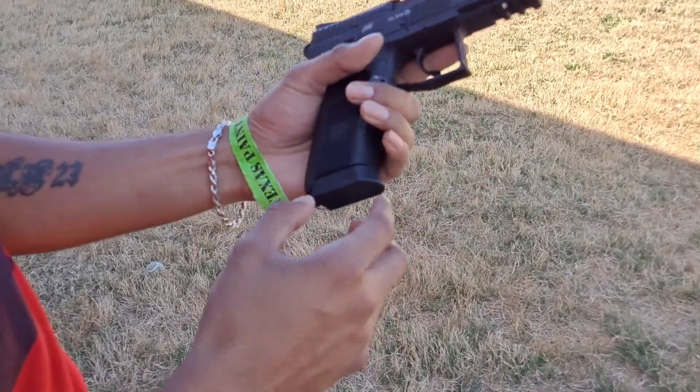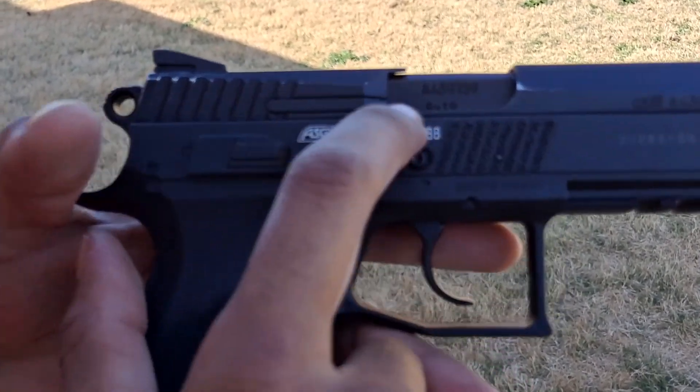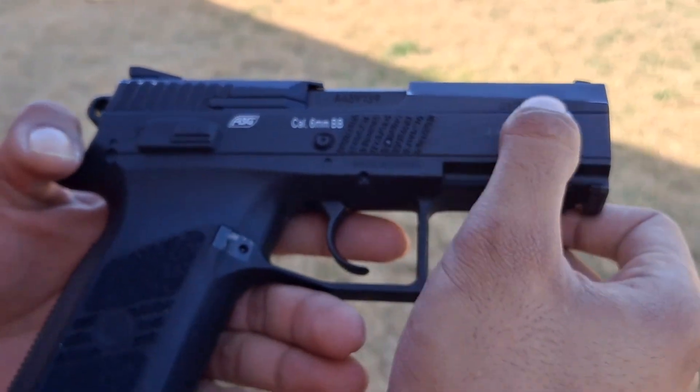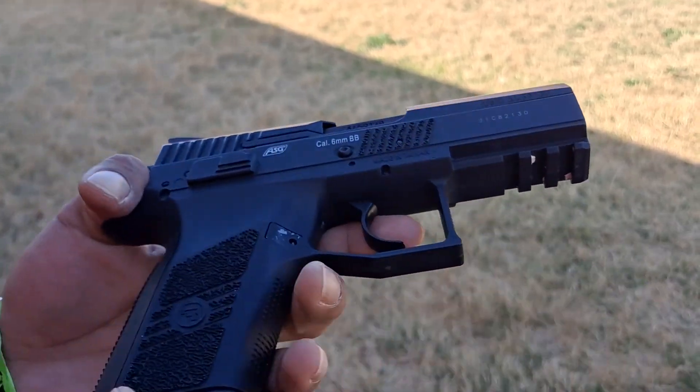It feels like a $100 pistol, to be honest. It has some trademarks right here, and you can see it says 19. It has a rail on the bottom as well, so you can put flashlights and lasers, whatever you want.